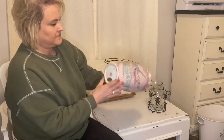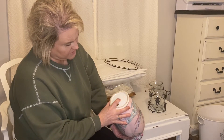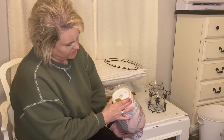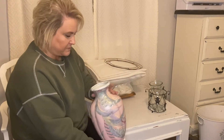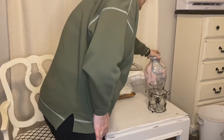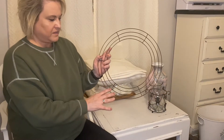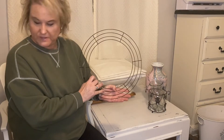Look at this giant vase. I don't have my reading glasses, but it's made in China — HFP Macau — I may have to look that up. I would hate to paint it, it is so pretty. And a wreath frame — I've never made a wreath with one of these. I think these are the ones you do with ribbons and stuff, so I'll have to look something up, but I'm sure I can come up with something.